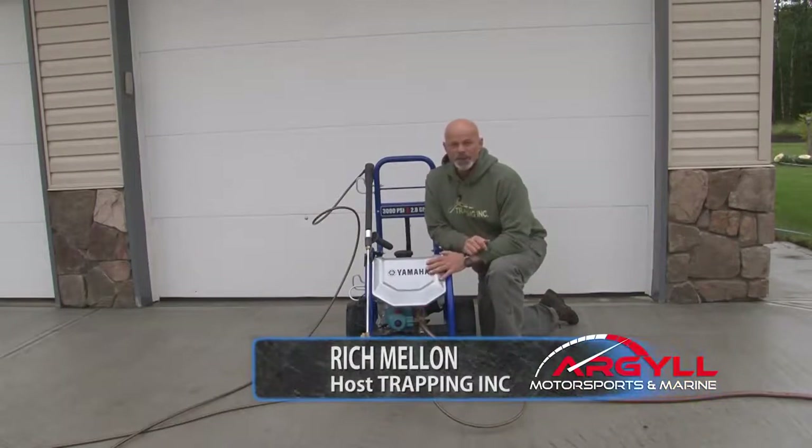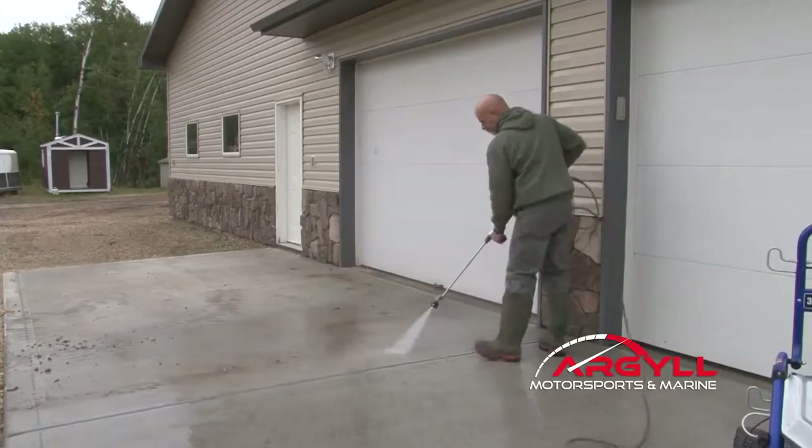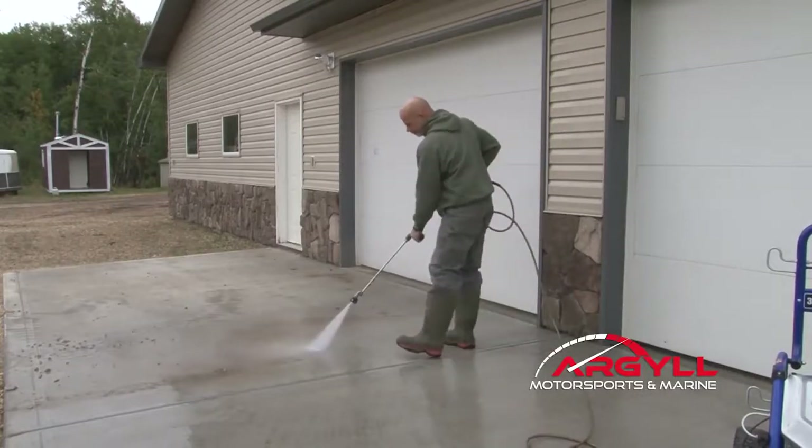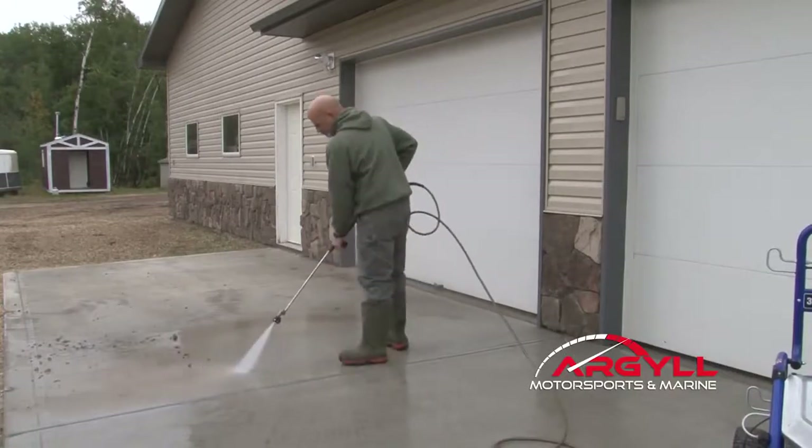Hi, I'm Rich from Trapping Inc. TV. I've had this Yamaha 3028 pressure washer for about a year now, and over that time I've got to use it and abuse it and put it to some good work. So I thought it was time to maybe do a little review on it.